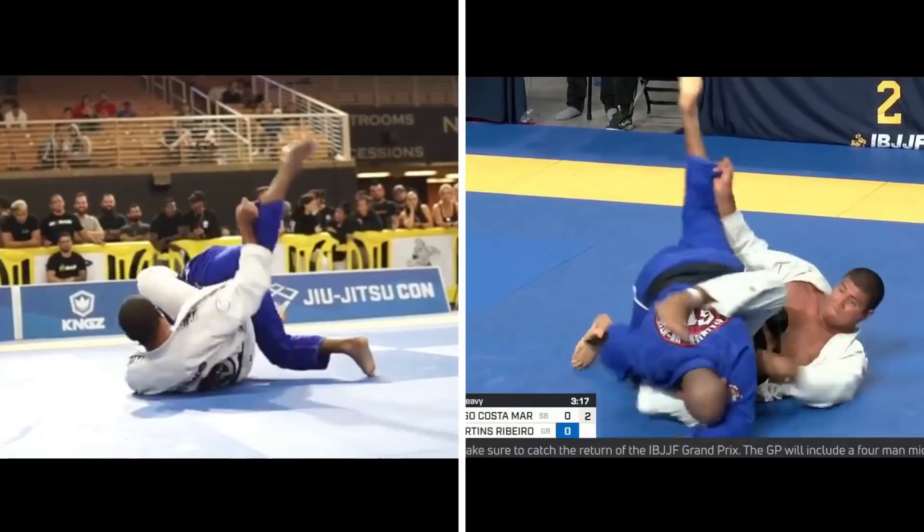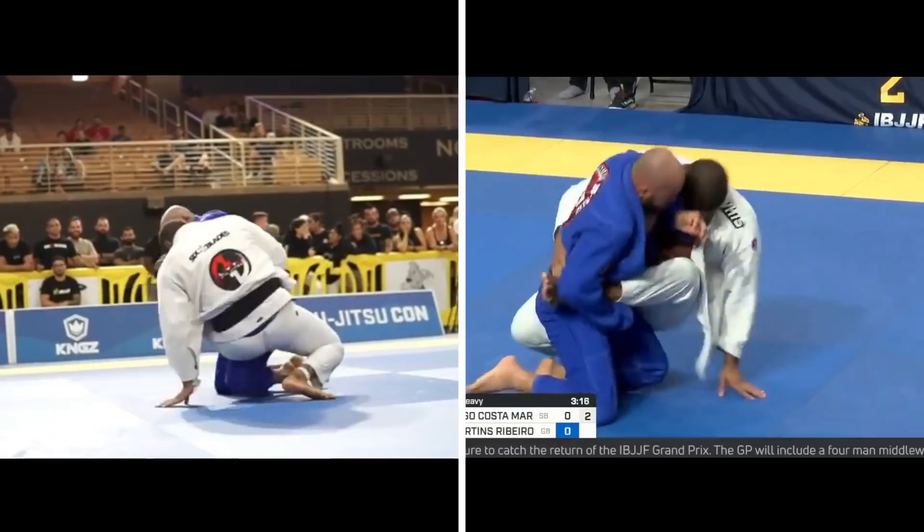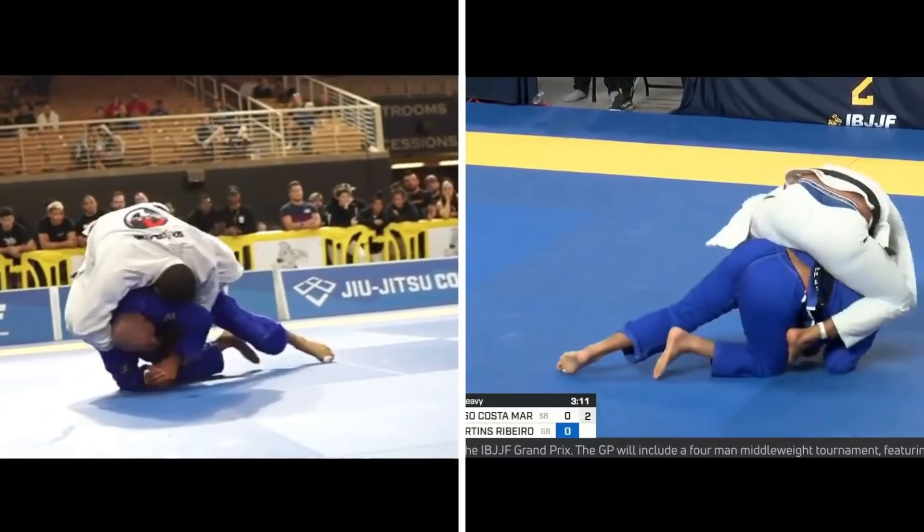As Victor's opponent tried the latter, Victor releases his left hand grip and posts out on his elbow, then his hand. This allows him to raise his hips up to eventually get behind his opponent. From here, Victor reaches around his opponent and grabs his belt, then goes up to the shoulder, giving him the ability to elevate his hips up to complete the back take while his opponent tries to defend.